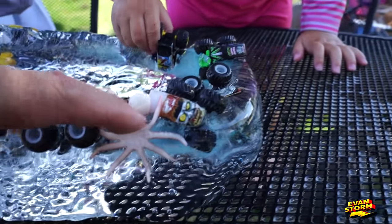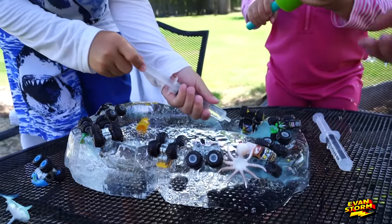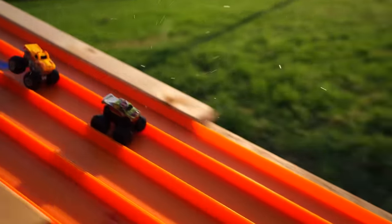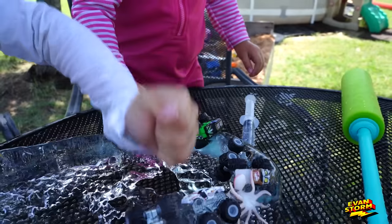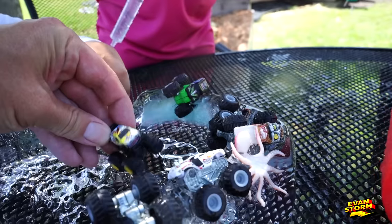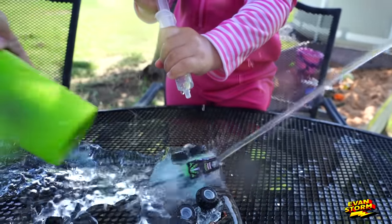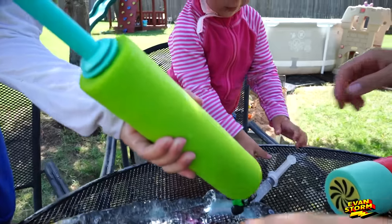There's an octopus right there, right next to the Zombie. Sissy got it out with the big gun. This barely does enough damage. Sissy just blasted the cameraman. Get the chisel out. Blast it with the big one. We're not going to be able to get him — get him out. Oh, we got him! Team Hot Wheels made it out. It's huge.